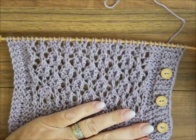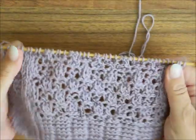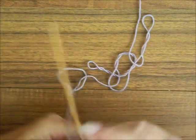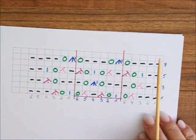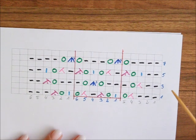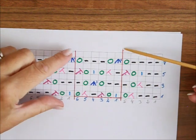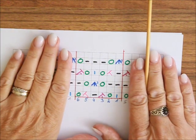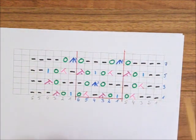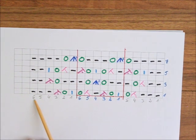Das ist die rechte Seite und so sieht die linke Seite aus. Sehr einfaches Muster. Natürlich für dieses Muster habe ich auch die Skizze, die erkläre ich euch jetzt. Wir haben Maschenzahl teilbar durch 6. In dem roten Kästchen, das ist unser Rapport. Dann haben wir 5 Maschen vom Rapport und 6 Maschen nach dem Rapport.